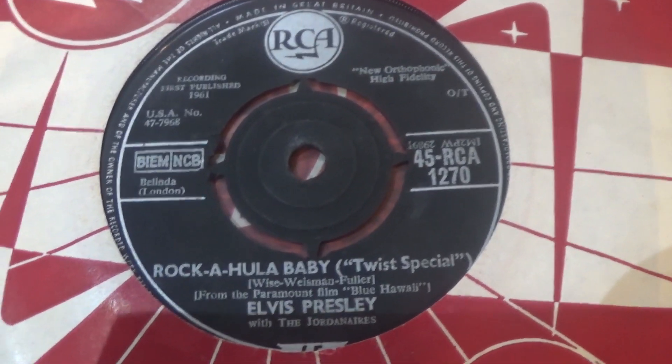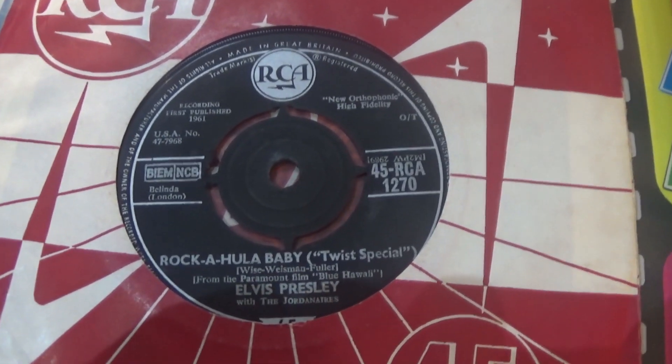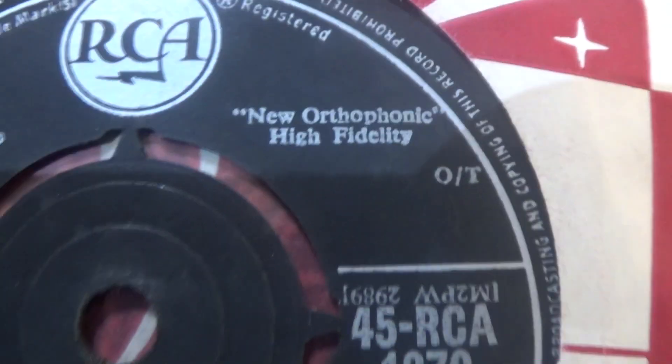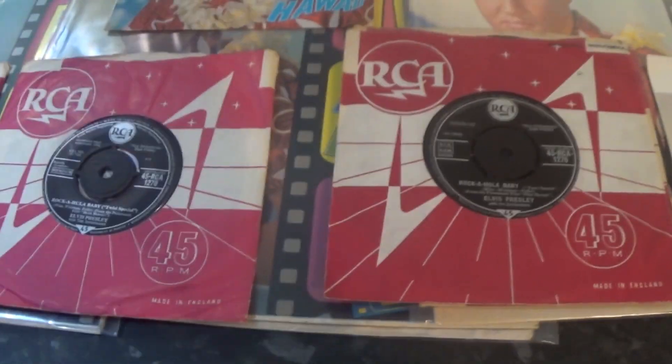I haven't gone into singles at the moment because if you're looking at variants, well, depending on what collector or fan you are, some fans relish this, others it's a nightmare to keep up with. Just looking at these three — on the left hand side you can see the BIEM, NCB, Belinda underneath on the first copy. Next copy, Belinda's on the top with different boxes. And the next copy, different again — no tax code, ZT tax code, OT tax code. It's got the Twist Special on there. You can see the fonts are different on each copy, slightly smaller. So I've got about 400 singles — maybe one day we'll start getting into them, but I think we'll stick to albums for the time being. There really are so many variants of singles.